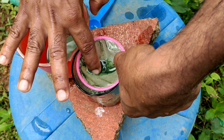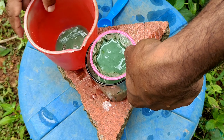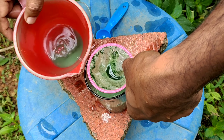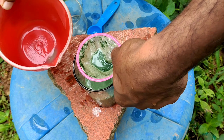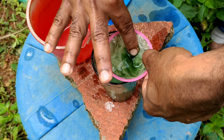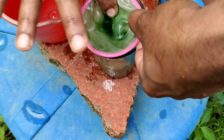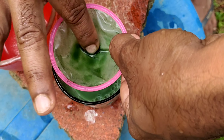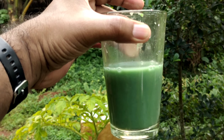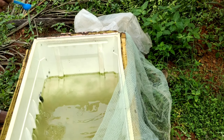Now with the help of a moina or brine shrimp net, let's filter out the solution into a glass, and we will start feeding it to the moina. Here is our filtered solution — now let's feed this to the moina and see their reaction.